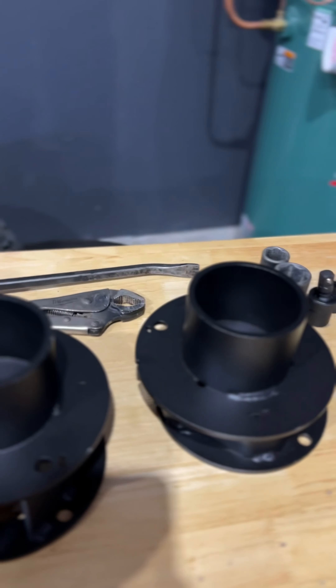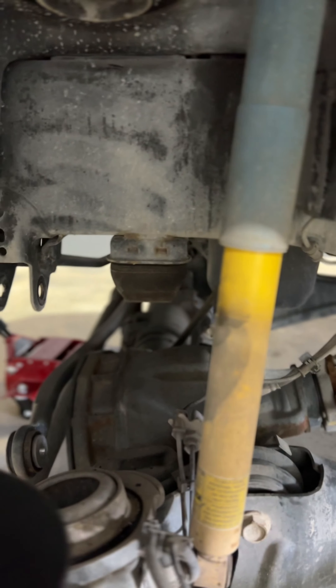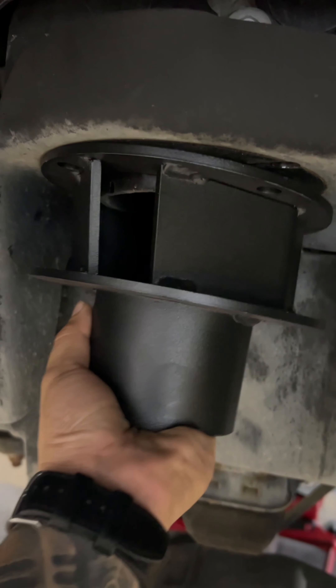This leveling kit right here actually goes on top of the frame where the isolator sits — that's the isolator right there. This actually has to be bolted up; we have to insert it here, make some holes, and bolt it up to the top of the chassis.